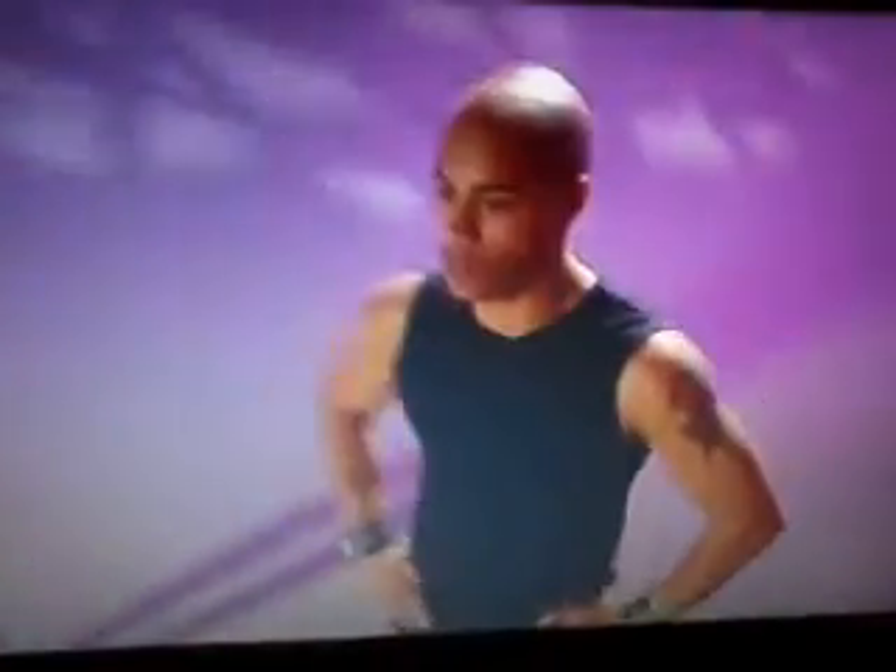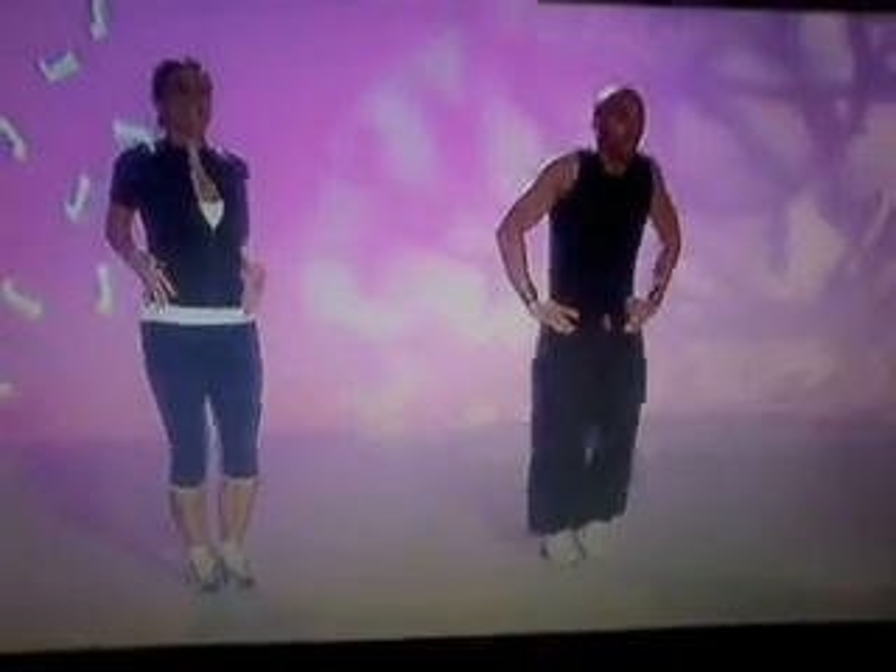Now forwards. One, two, three, four, five, keep going. Six. Doing well, guys, keep going. Okay guys, stop there. Take your arms up.